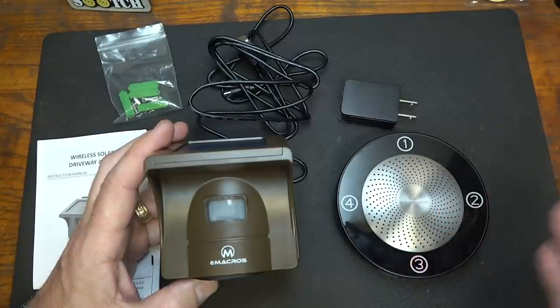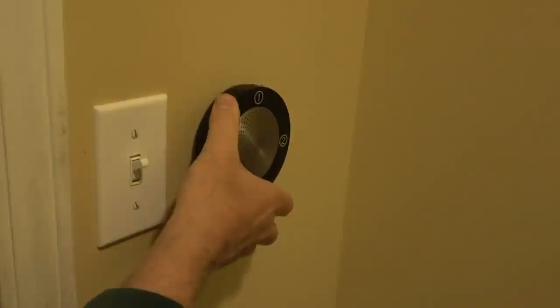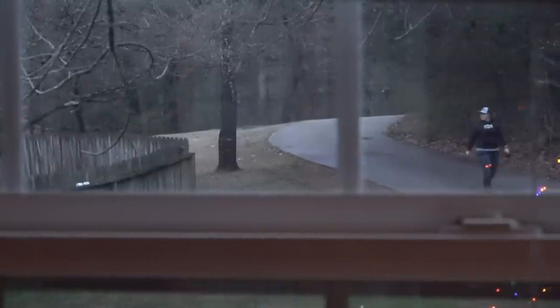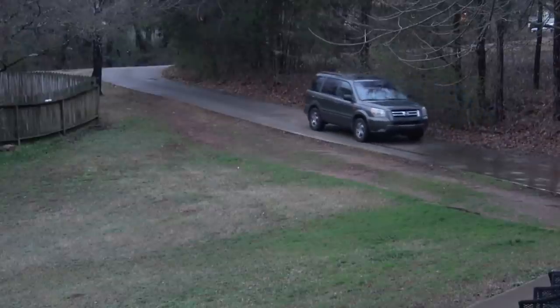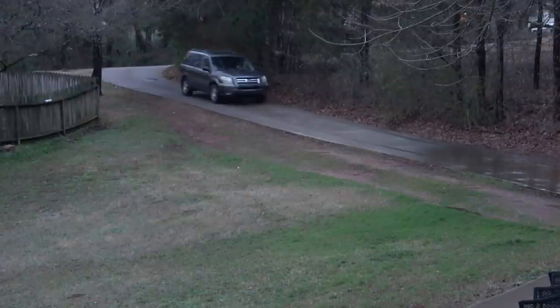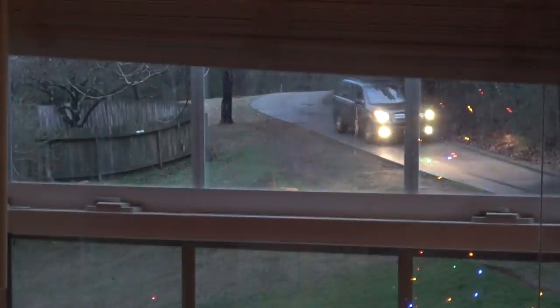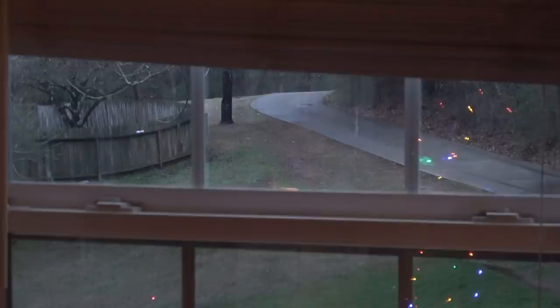We've had driveway alarms for years. We like to have one at the top of our fairly long driveway — it alerts us if anyone crosses, pulls in, or even walks by. There's a chime inside that rings so we can hear it. Even the dogs have learned that when they hear that ring, somebody's coming down the driveway. There she goes past the alarm and it set it off. I'm standing outside the front door — you can just barely hear it go off. It's like a doorbell at your driveway, giving you fair warning that somebody is entering the area.